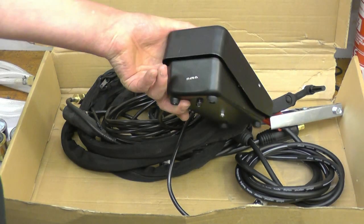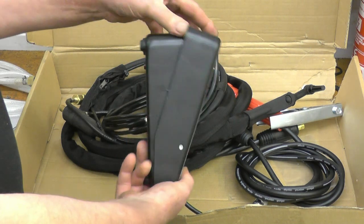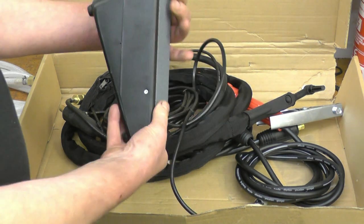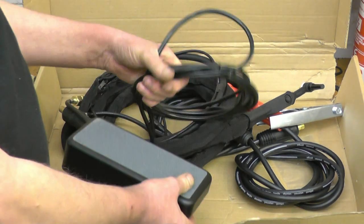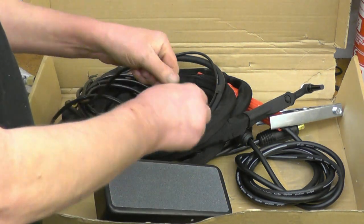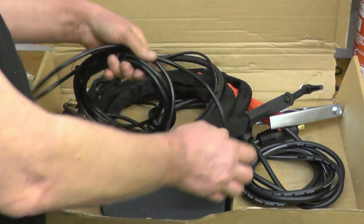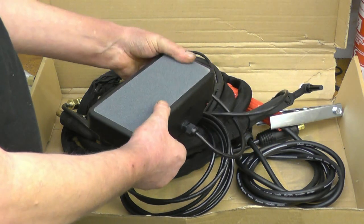There's a foot pedal — quite a nice metal, robust pedal. I do like welding with a foot pedal. The welder does 2T and 4T welding, but I do like to use a foot pedal. It's got a nice heavy cable on it, and the cable's a lot more flexible than the other pedal I've got. There's a nice non-slip surface on it as well.